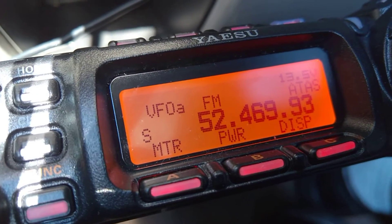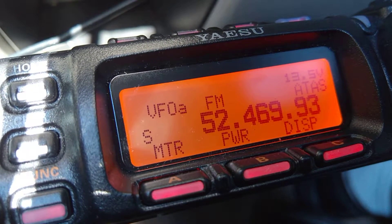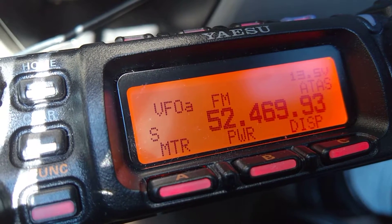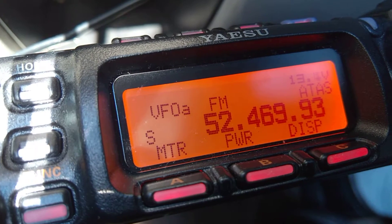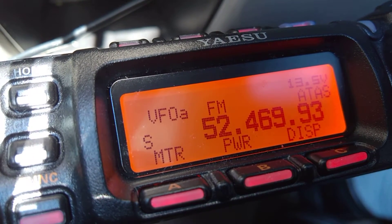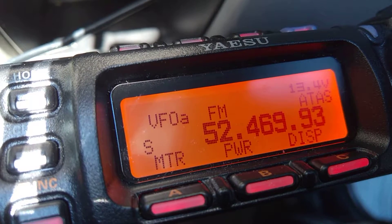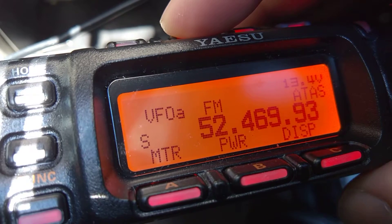This is N2DDD with a Yaesu 857D, and I think we have a problem with the radio. This is the first time I've put it in a mobile, and although it looks to be working fine on FM, any other mode has a big crackling noise.